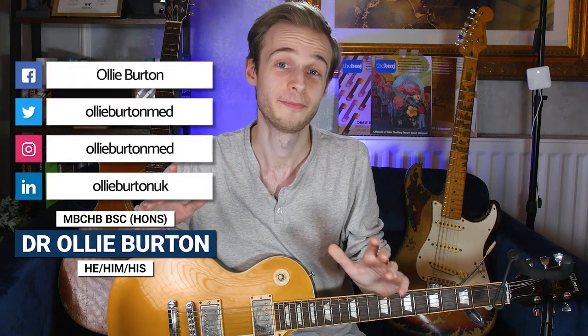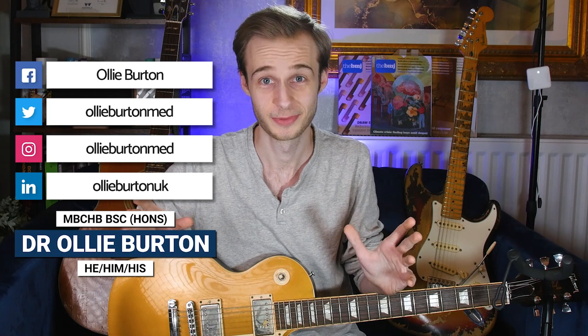Hello everyone, my name is Ollie, the Rock Doc, your medically qualified guitar instructor, and welcome back to my YouTube channel. We've just had Christmas and the New Year, and that means there are going to be lots of people around the world with new guitars. As with any tool, we need to understand our instruments and treat them with care. In this video, we're going to look at the anatomy of an electric guitar, covering all the common components and some of the variations you might see. This isn't meant to be exhaustive, but the aim is to familiarize you with the key components on most guitars.